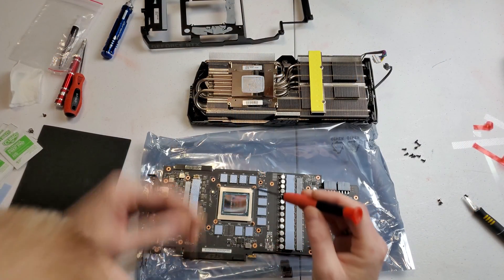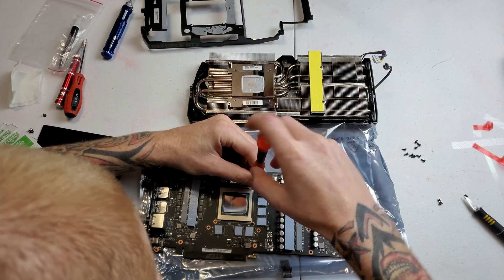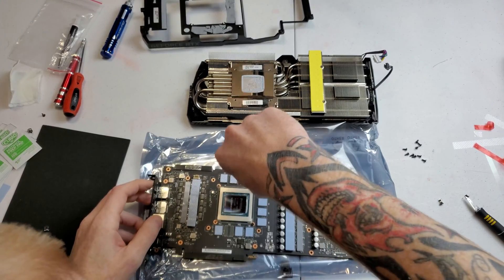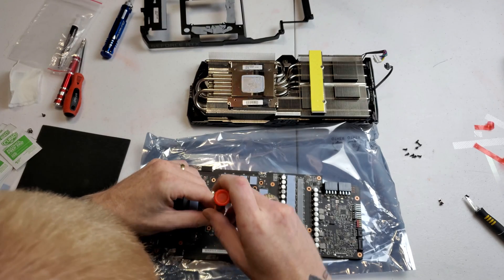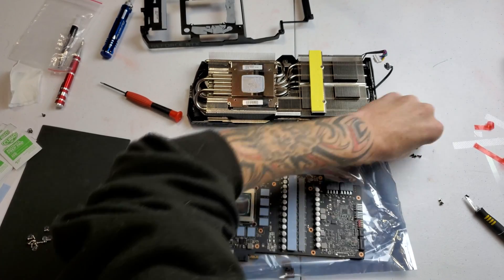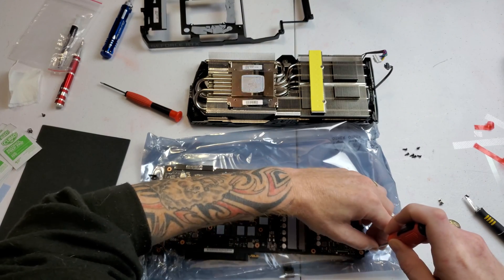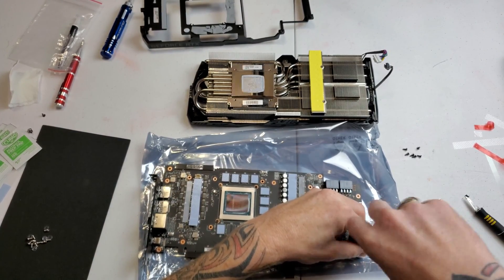Now I'm going to put the stock backplate back underneath the card and use the screws I took out before where the brace was — there are 13 screws. Those retain the stock backplate. Make sure it's plugged back in because it does have that little RGB on the back.